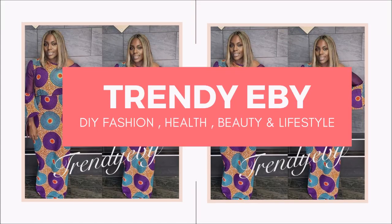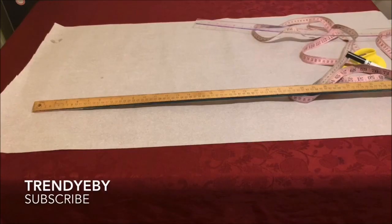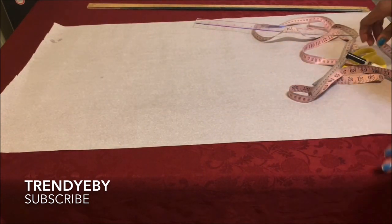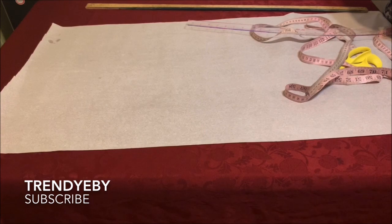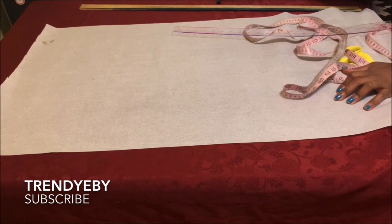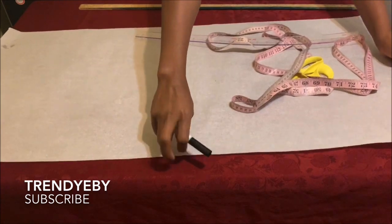Hello wonderful people, welcome back to my channel. If this is your first time stopping by, welcome! If you haven't subscribed please do so and hit the notification bell so you'll be notified when I upload new videos. In today's tutorial, as the title shows, we are drafting a wrap dress pattern. This is a very easy tutorial — we're going to draft the pattern first, and then in another video I'll show you how to cut it on your fabric and sew it.